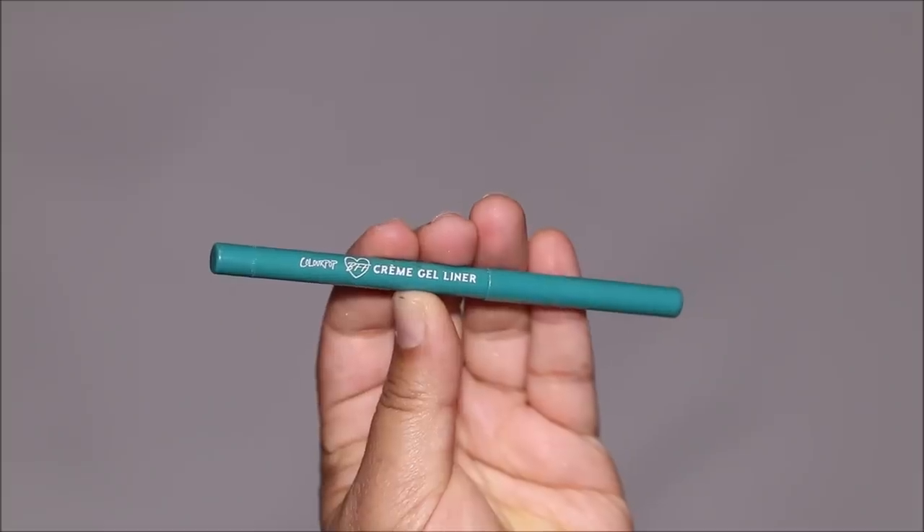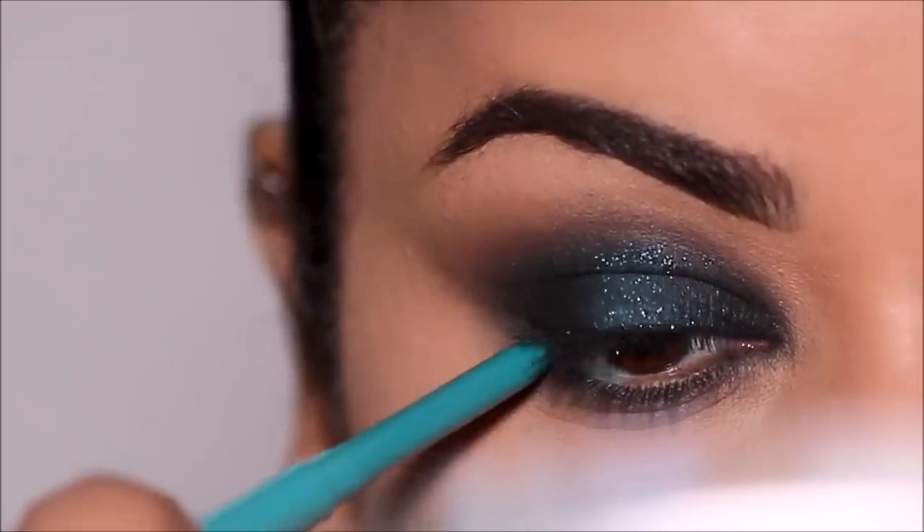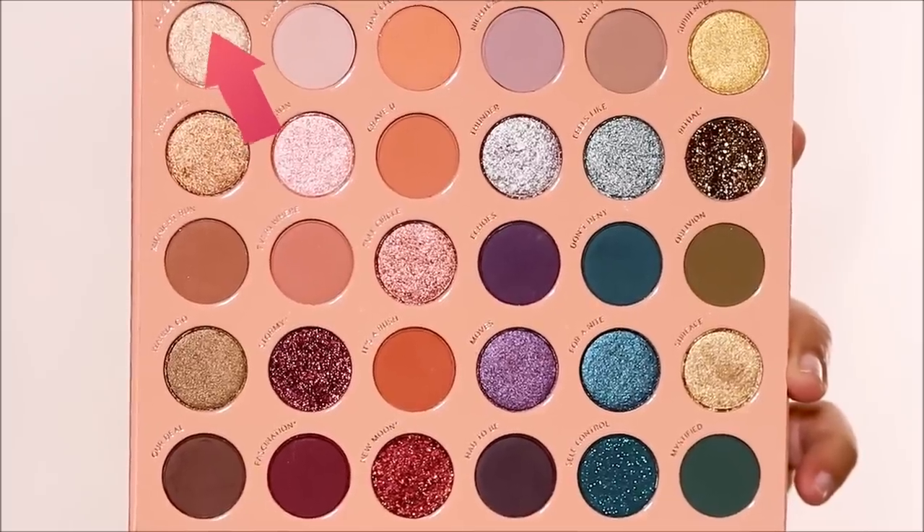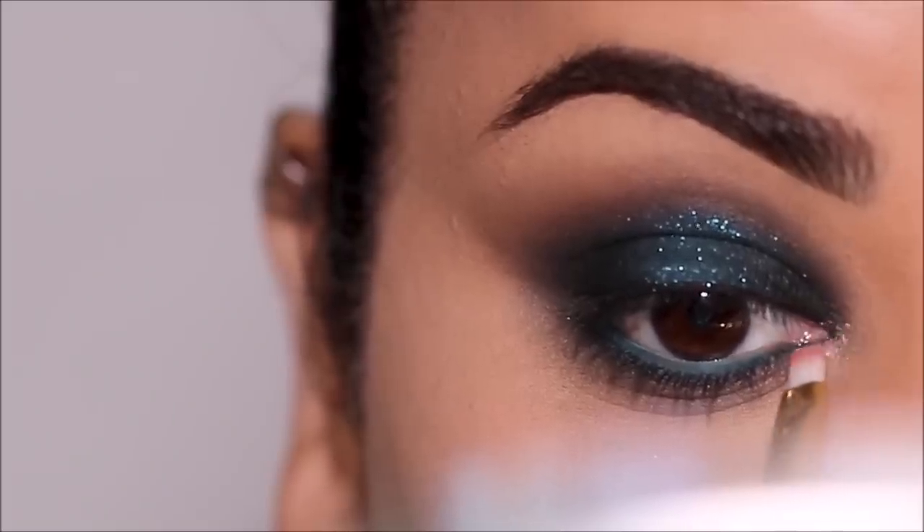In my waterline I'm going to use a teal eye pencil — this is the ColorPop Catsuit gel liner. Using a metallic gold shade called 'Love Song,' I'm going to highlight my inner corner as well as my brow bones.